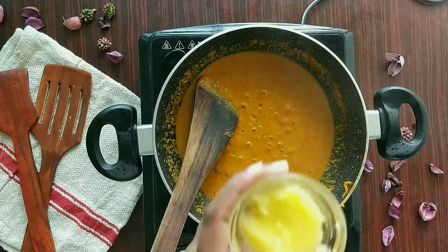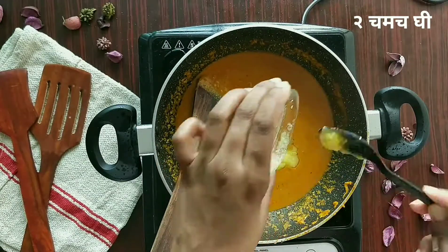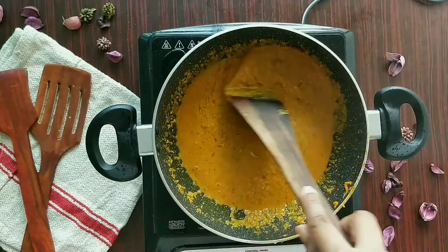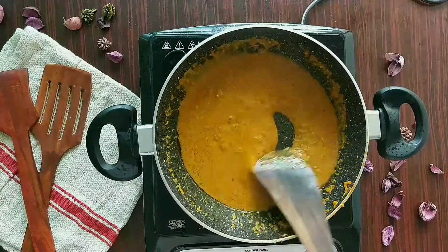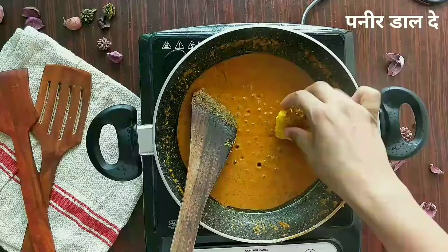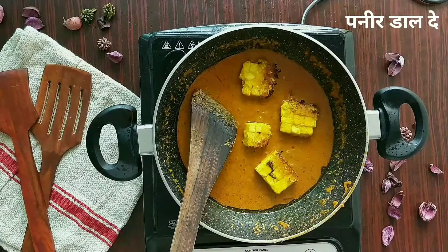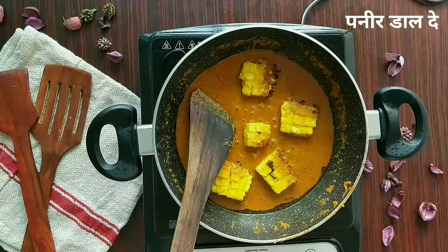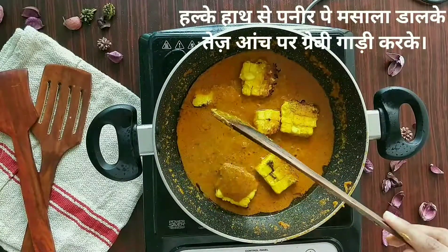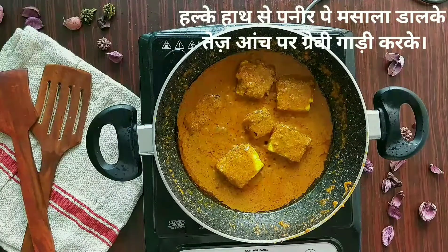Now I'm going to add two spoons of ghee to this. You can also add pepper powder while cooking, as it brings really good flavor — for this dish I like to add it on top when plating. I'm putting in the paneer pieces. Because the paneer is already cooked, do not mix it thoroughly after adding — just cover it lightly with the gravy and that's done.